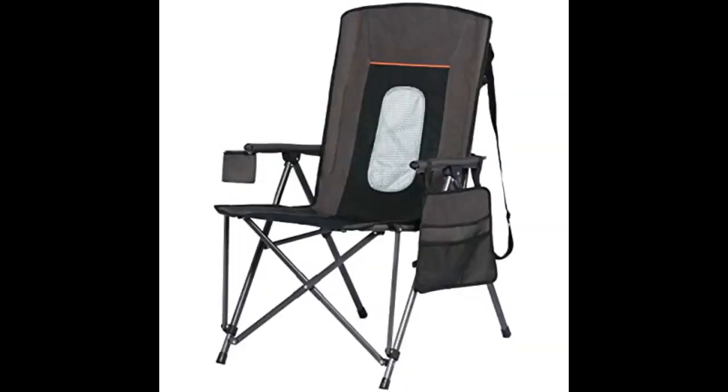Bought this for my husband and he loves it. It's very comfortable. The back slants a little, not straight like most chairs.